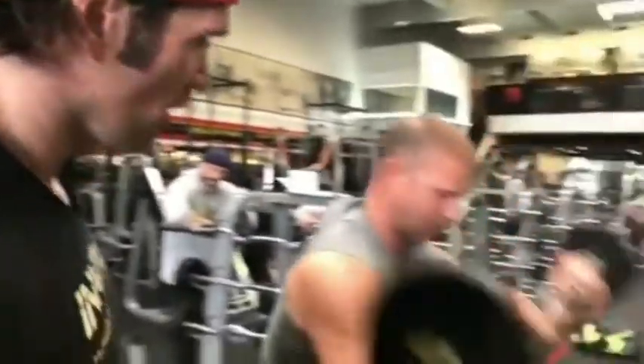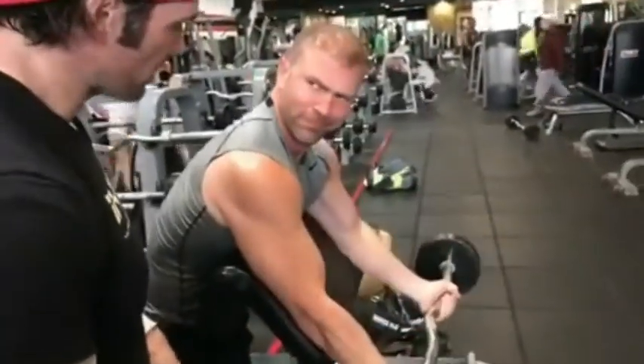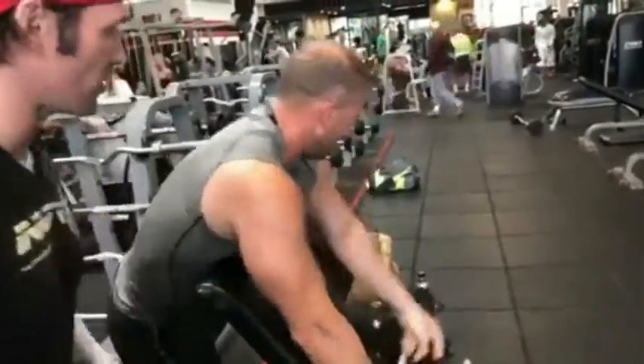Hey, you guys ready for a Titan Tip? Let's do some creatures. Looks good, nice. Little heave ho, little bicep work.